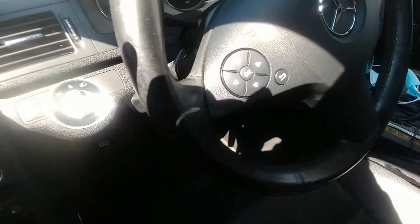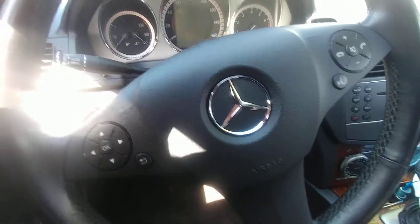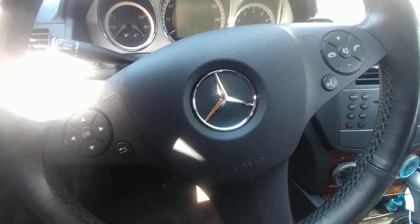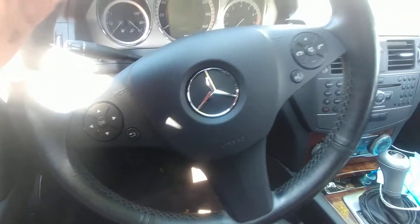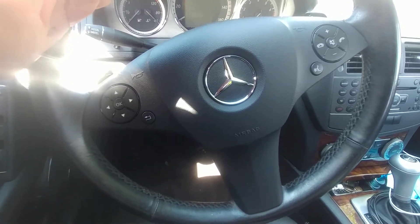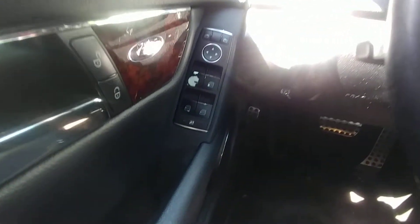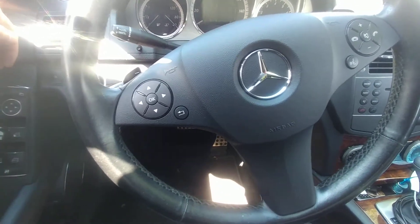How can you fix these buttons for free at the dealer? This is a Mercedes C300 2011, and when I bought it, all these buttons were all scratched — like that button. I wish I would have a video of it, a before and after, but I don't.